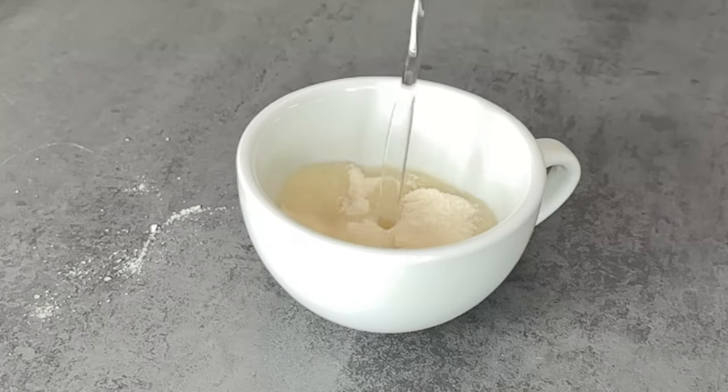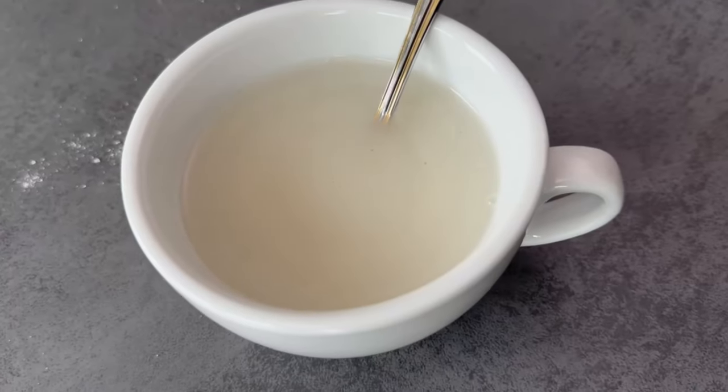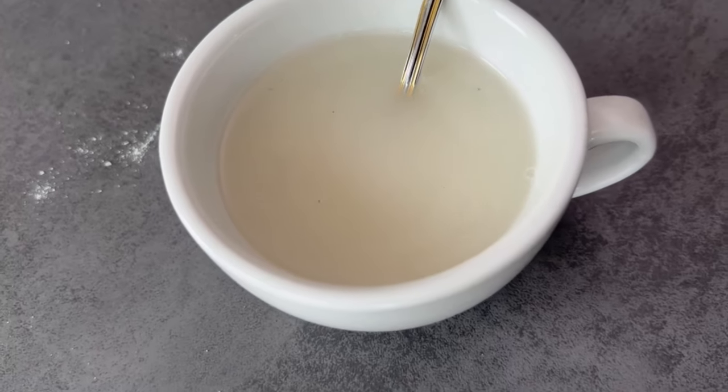120 milliliters should now be poured over the ground rice. Stir everything really well, then you should leave it to stand for at least 20 minutes or even overnight.